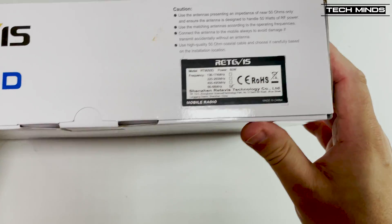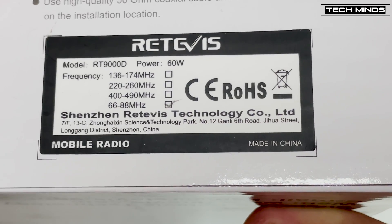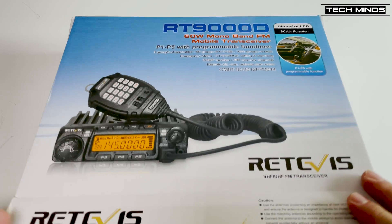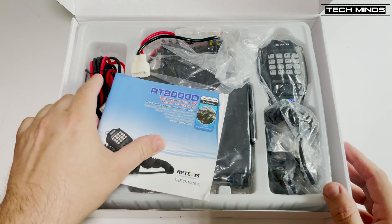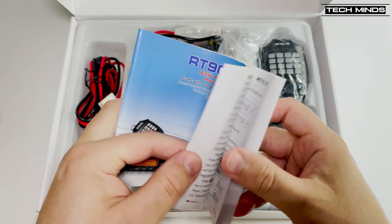Welcome back to another TechMinds video. In this video, we're going to take a brief look at the Retevis RT-9000D. The RT-9000D is a monoband high-power mobile transceiver available in four different amateur or commercial bands.